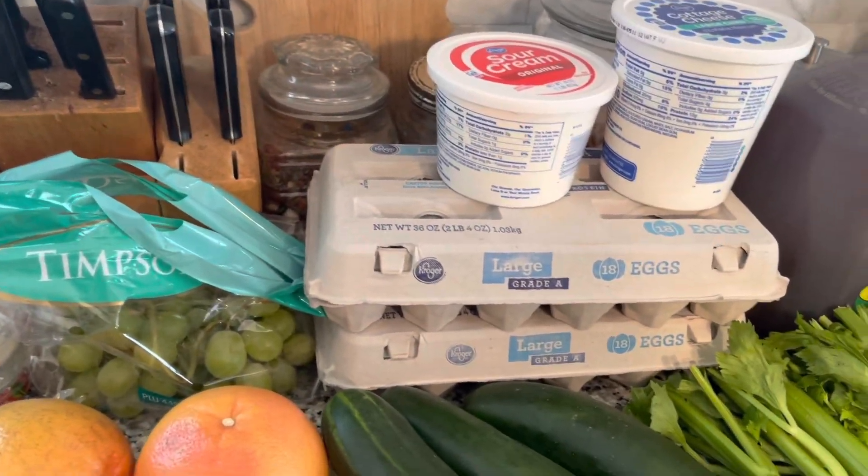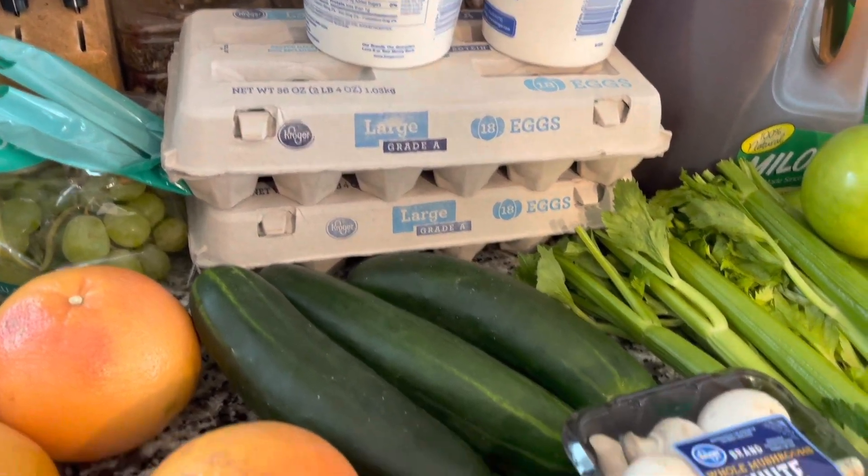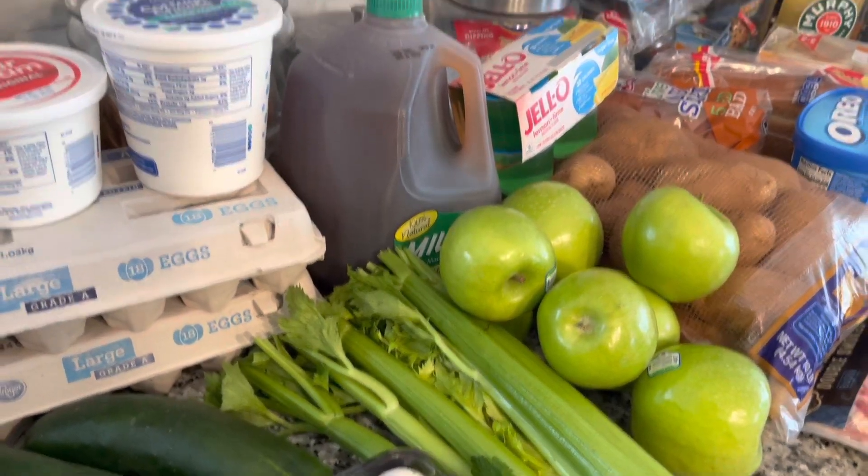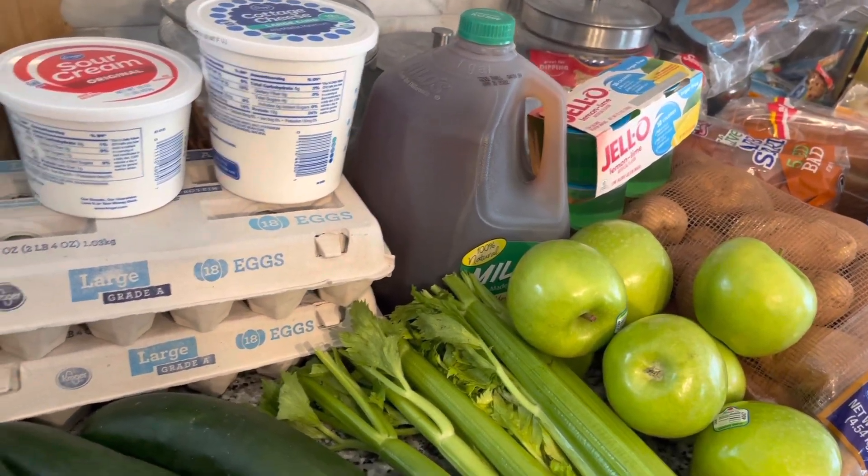The eggs, the celery, the cucumbers, the mushrooms, and apples and my diet iced tea are all zero points.